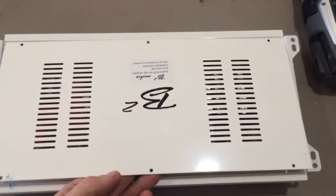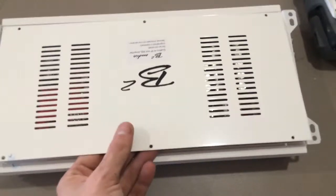Alright, that's time on the 4 channel. This is a Class H amplifier, so this should be interesting.